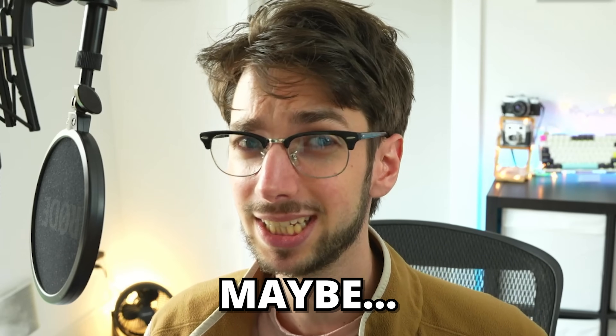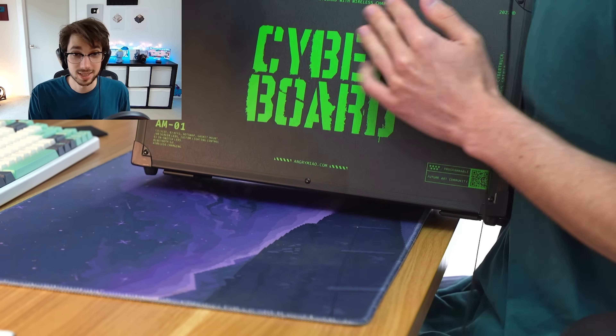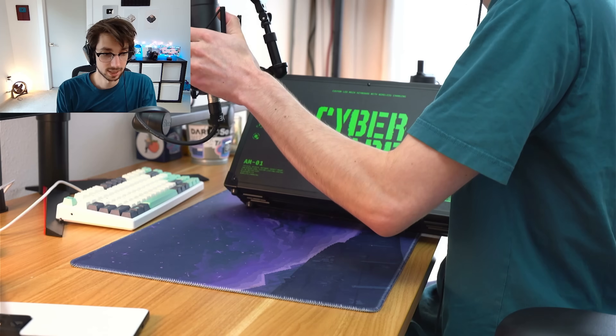There might be a twist here in that maybe I don't have to build it at all. It's a board with an $800 price tag, but maybe we'll figure out why people would spend $800 on it. We've got the Cyberboard from Angry Meow, but this is a very special Cyberboard. There's something particular going on here that's very special, and we're checking that out right now.